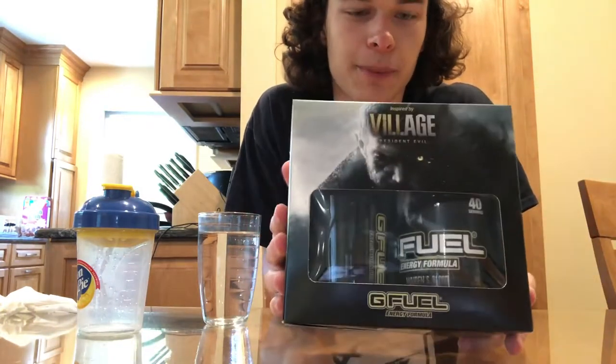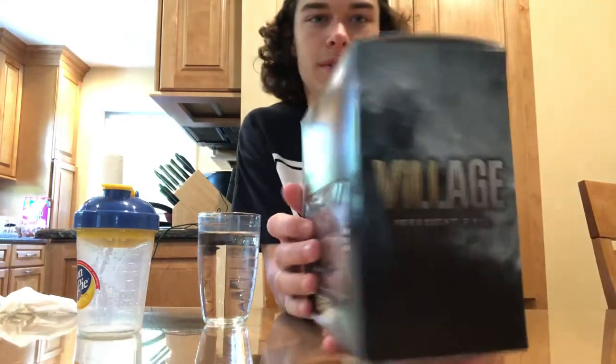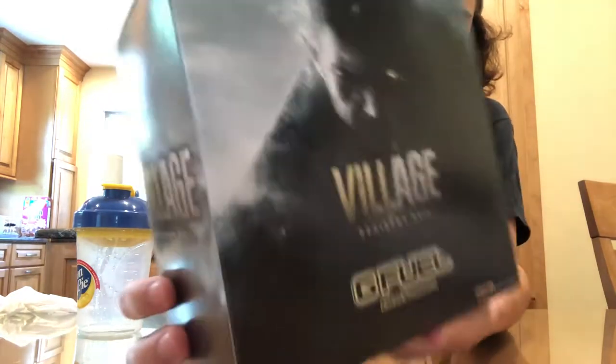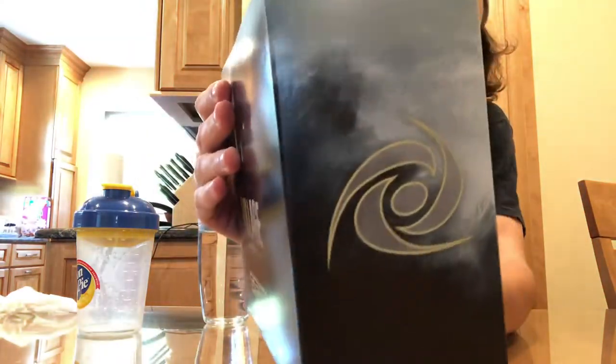But today we have finally the Resident Evil Village Collector's Box. In this collector's box there's the Maiden's Blood G Fuel flavor and the Resident Evil shaker. This is what it looks like on the side — the artwork is amazing on this, I really like it. I don't know if this was taken straight from the game or if it's G Fuel's artwork, but whoever did it did a really good job.